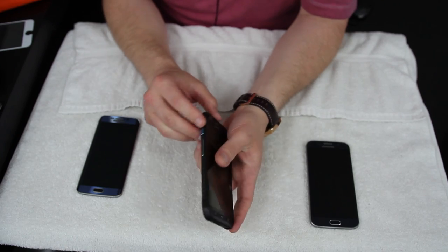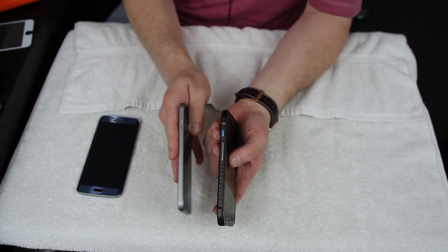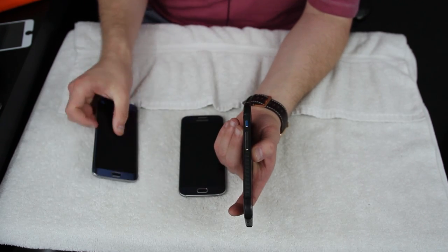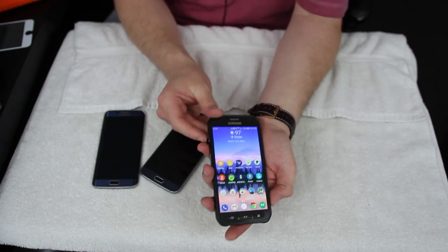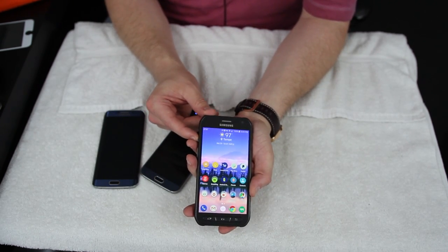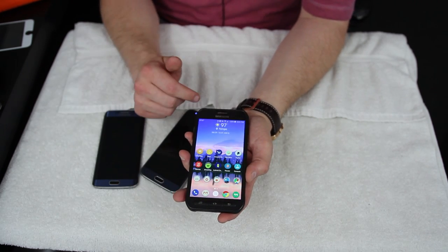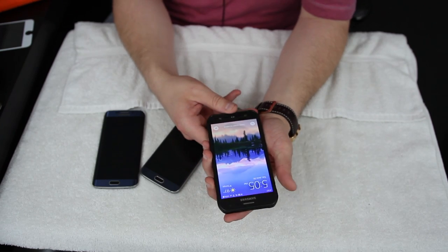Next I want to talk about the Active button, which is another change from the regular S6 and the S6 Edge. On the regular S6 and S6 Edge you've got your volume buttons and nothing else on that side. But on the Active there's this blue button, and you can set it to launch an app. I have it set so a single press opens Hangouts and a long press opens Facebook Messenger, which I use a lot. It opens those apps right from the lock screen.